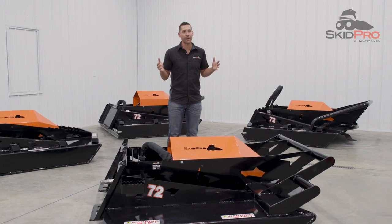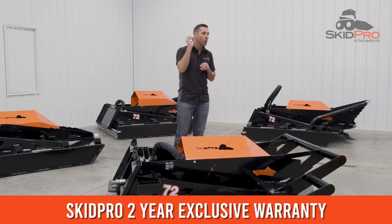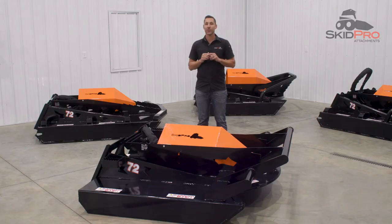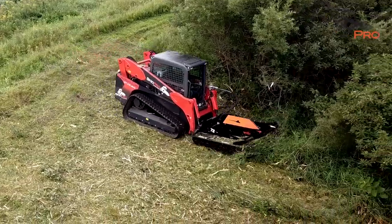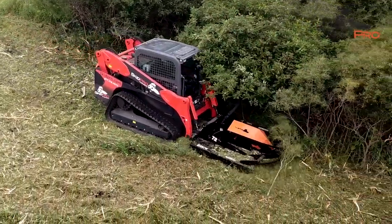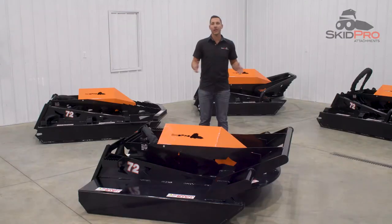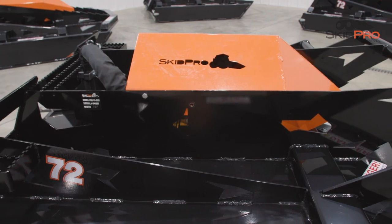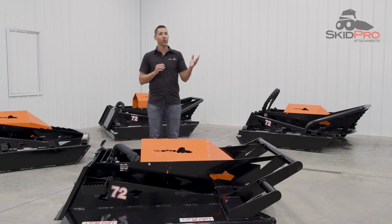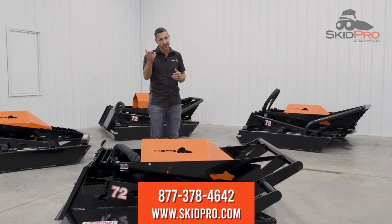Skid Pro is so confident in the robust durability of the HD3 that we provide an industry-leading two-year warranty — that's 100% longer than the competition in this class. The HD3 delivers impressive technology with an overbuilt, proven design and incredible performance at a competitive price. It's no wonder it is one of the fastest-growing cutter models of our entire lineup. To learn more about this class-leading cutter, call Product Guru today at 877-378-4642 or visit us online at www.skidpro.com.